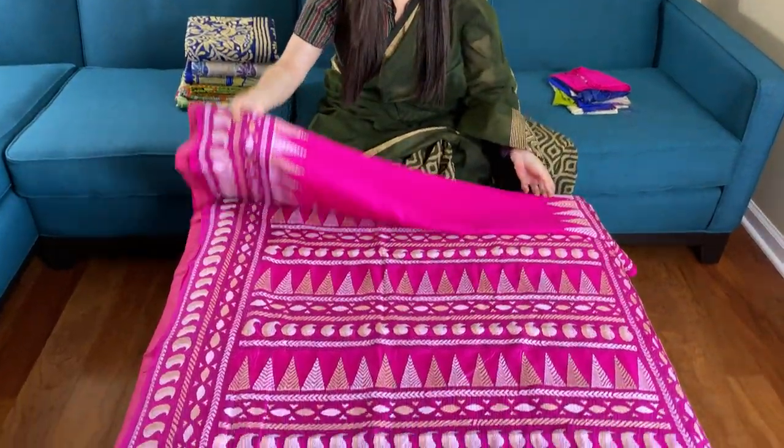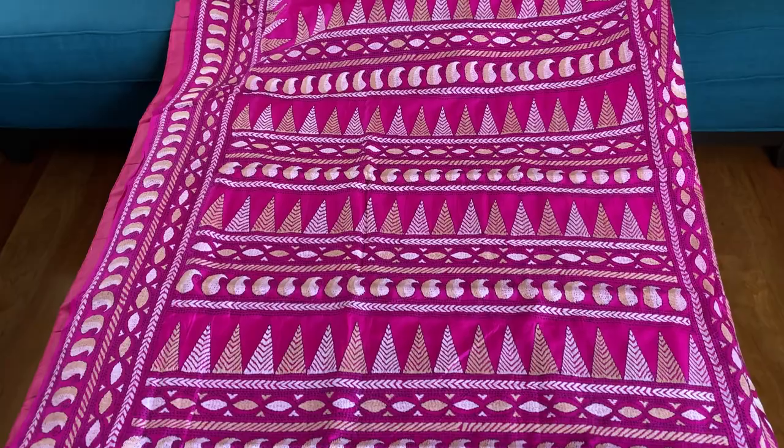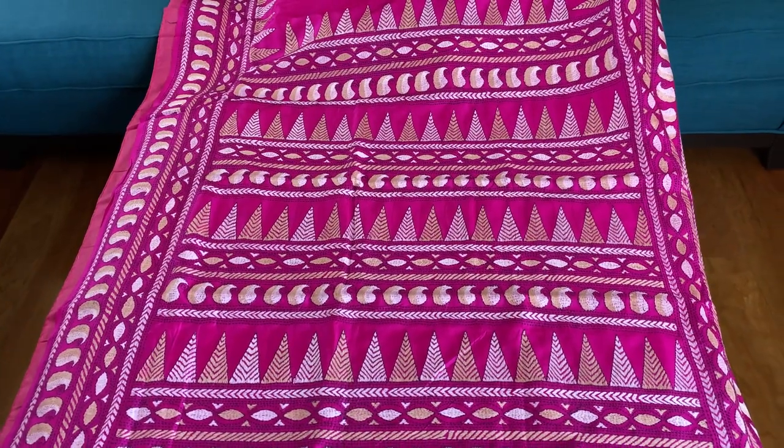Hi friends, I'm Payal from bengallooms.com and in this video I will show you some of our handwork katha embroidery sarees. This is our first katha embroidery saree — it is on pure silk and is hot pink in color.